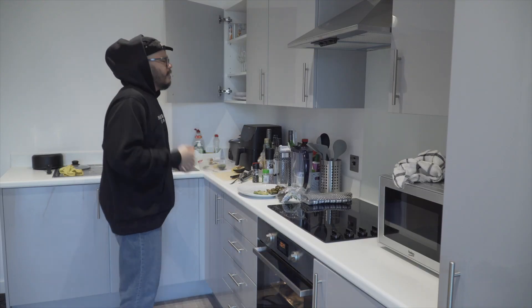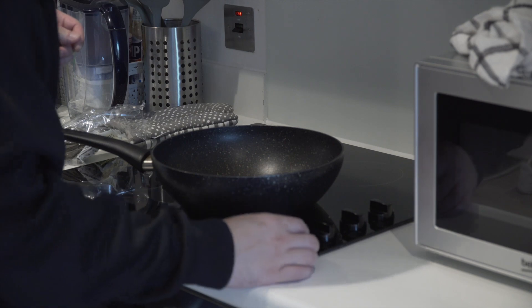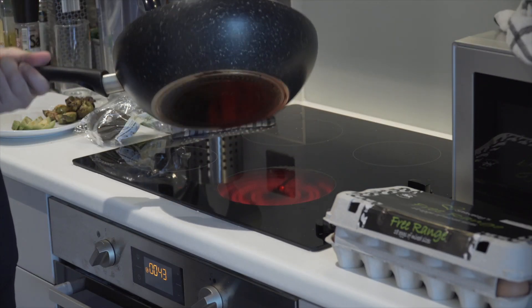I'm going to put the baby on the back of my head and cut that out. I got the baby on the back. I'm going to go for my hair, I'm gonna cut. I'm going to start cooking the dish, I'm going to finish it, I'm going to wake up the dish.